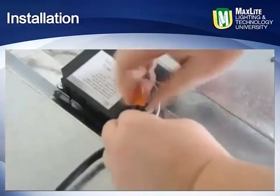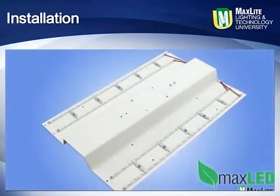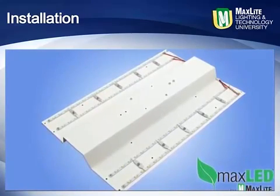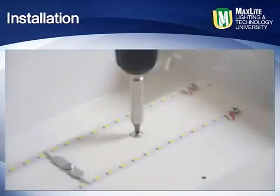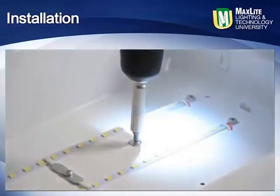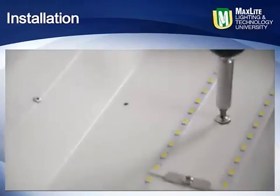Make the power connection from the main power from the fixture to the retrofit kit. Now the MaxLite Batwing retrofit kit is ready to mount. Carefully hold the kit square with the fixture and in the center. Screw the first corner self-drilling screw until it penetrates and pulls the kit up into the fixture, then do the same in the opposite corner. The fixture will hold in place while you do the same for the remaining screws.